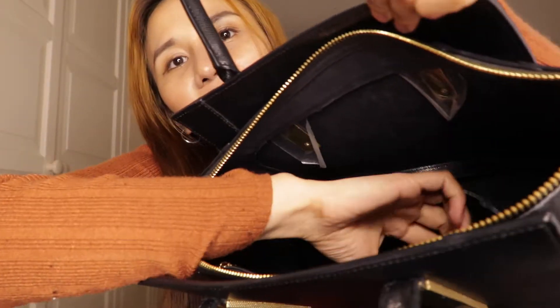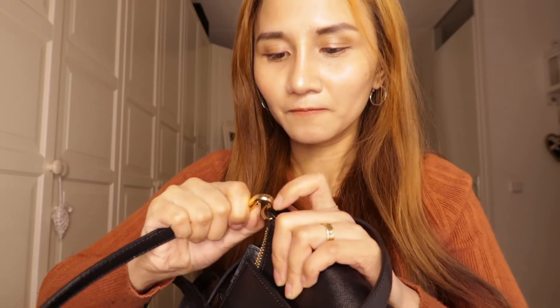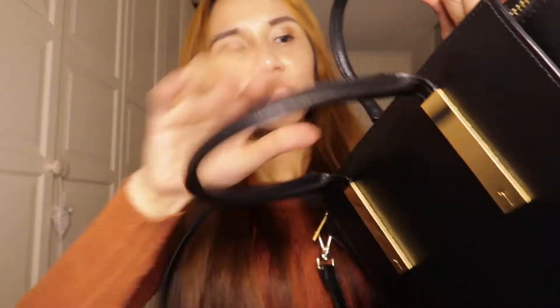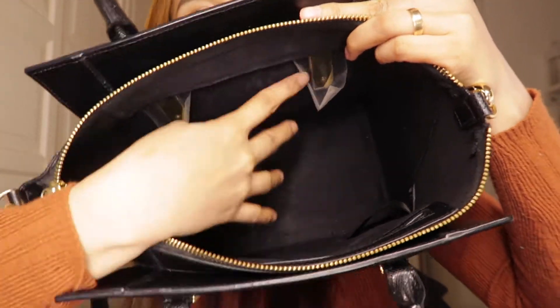It's inside. Oh, it comes with the strap! Inside the bag they have — as you can see in here — yeah, it still has the plastic on it inside.